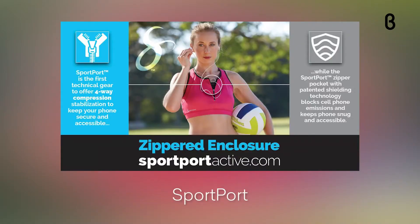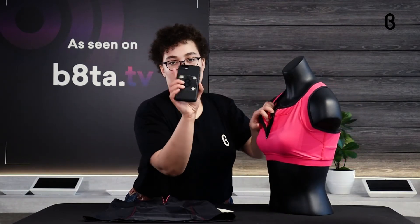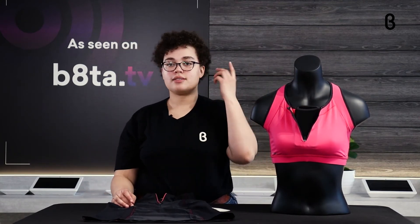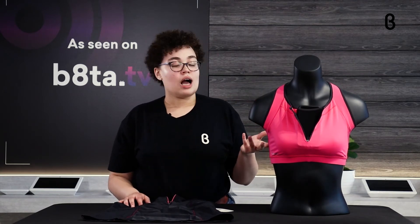When they did their tests — conducted by an independent laboratory — they measured how much radiation was absorbed into human tissue. They found that without the fabric, the human tissue absorbed 3,500 percent more radiation than when the fabric was present. So you can put your phone right in there, push it down, and not have to worry — you're going to be protected and have your phone right there so you can take calls, listen to music, all that good stuff.